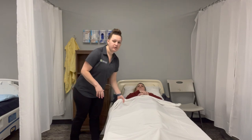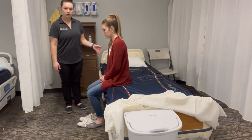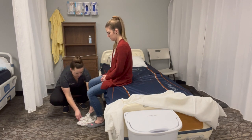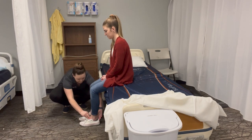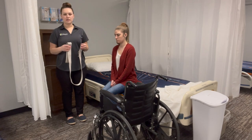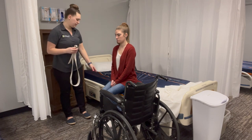We're going to sit her up on the edge of the bed. We're going to make sure that her feet are flat on the floor and we're going to help her put her non-skid shoes on. Now that Allison has her non-skid shoes on, we're going to place the gait belt on her. We're also going to make sure that the bed is in a safe position and locked.